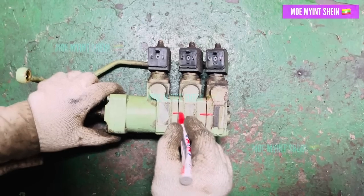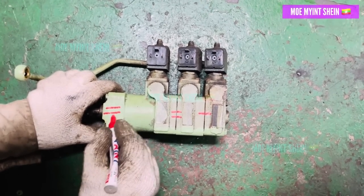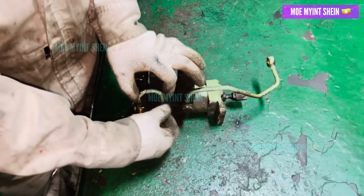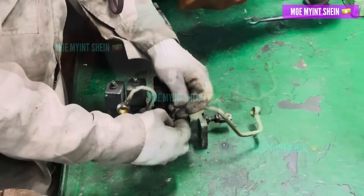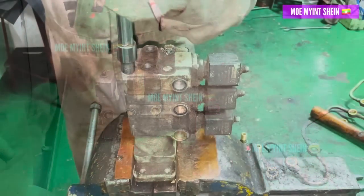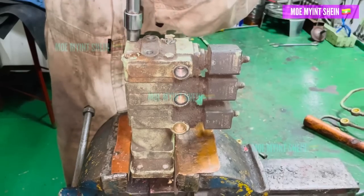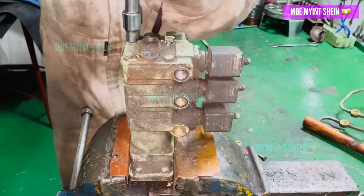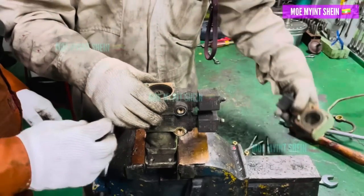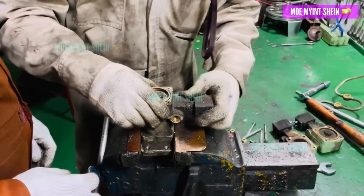Mark everything before disassembling to make reassembly easier. Disconnect the pneumatic line from the air cylinders. Secure the whole assembly in the vice and remove the four long bolts on the air cylinder cover. Take out the internal components of the assembly step by step.